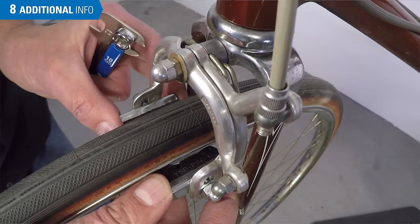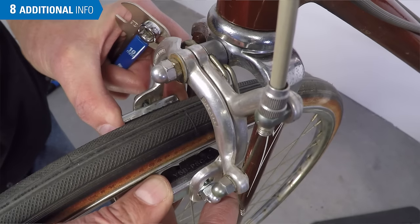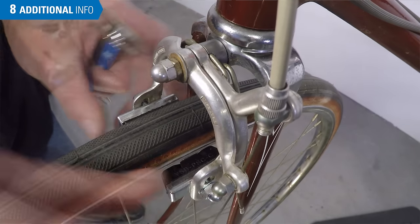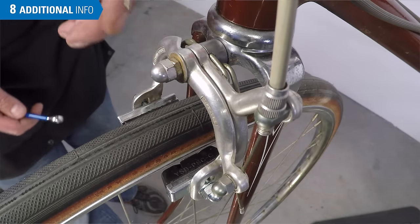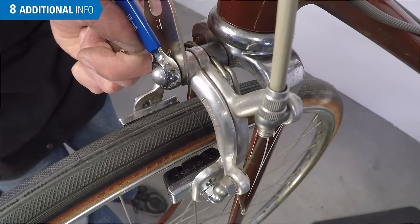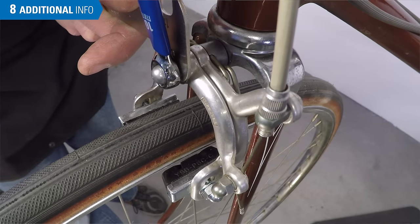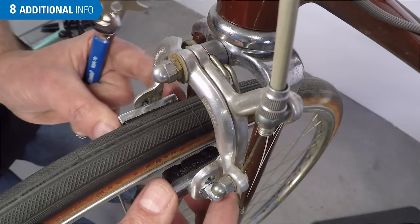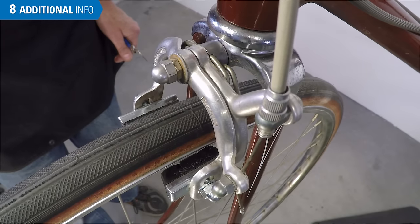Should a brake develop play, it can add to squeal. Play is when the two arms have a knocking between them — you grab each arm, pull them back and forth, and feel a knocking in the system. There's too much play allowed by the two adjustment nuts. Use a thin wrench on the inner adjusting nut and hold it steady. Loosen the outer nut, turn the inner nut slightly, hold it, and secure the lock nut to approximately 5 Nm. Grab each arm again and feel that the play is gone. If you've over-tightened, the arms will not spring back.